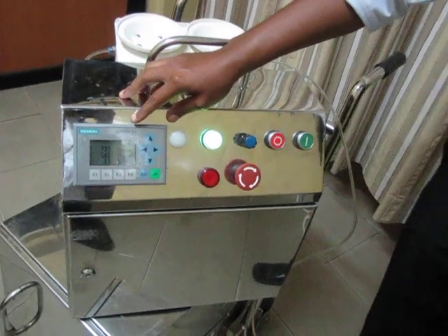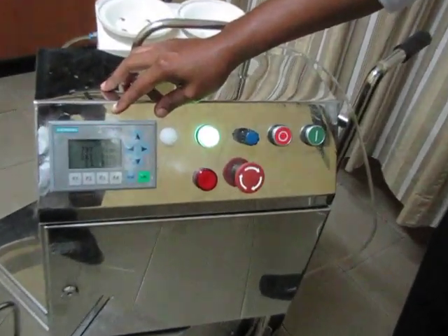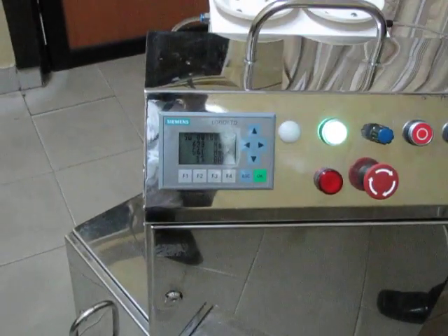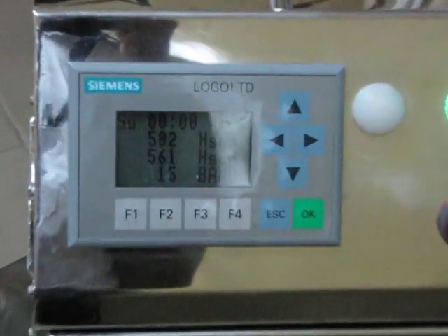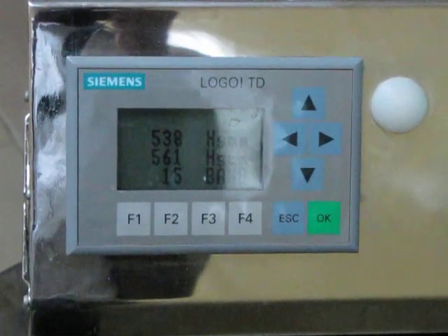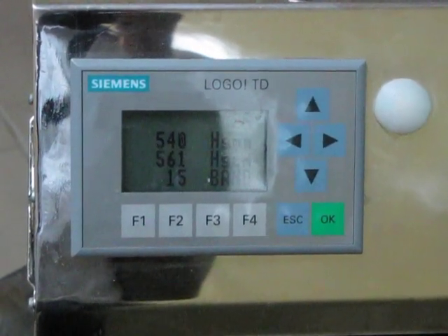So you can see the pressure is going down, and it stays around that level.